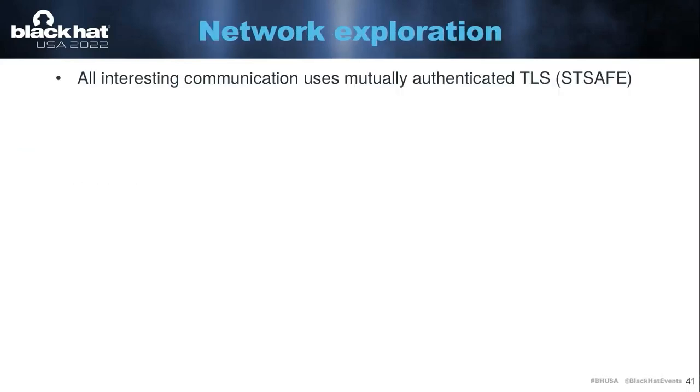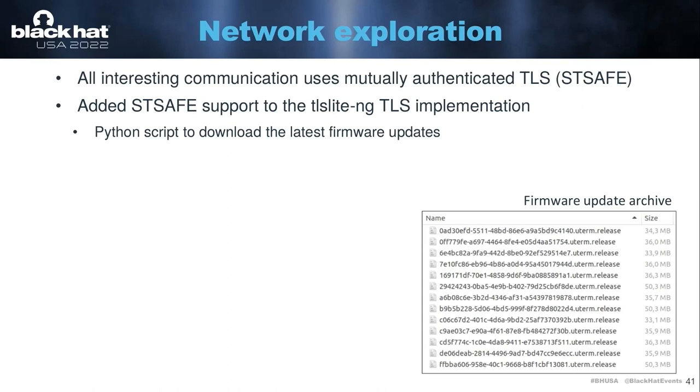So at that point, we can start looking at the network. Here things don't really get easier because the ST-Safe secure element is being used to implement mutually authenticated TLS with every backend server, meaning you can't easily intercept the data and modify it. This meant that I started adding ST-Safe support to TLS libraries. I chose TLSLite-NG, which is a pure Python implementation because that made things easier for me. Then I wrote a Python script that allowed me to download the latest firmware updates before SpaceX assigns them to this specific user terminal. So whenever someone posts on Reddit saying there's a new update, I can immediately go and fetch it. I also started collecting all of these firmware updates and have my own archive now, which is convenient to see what they changed over time.